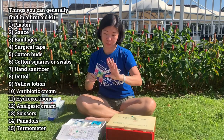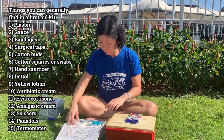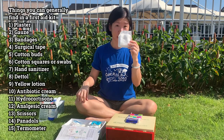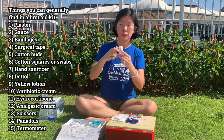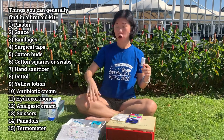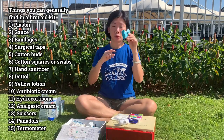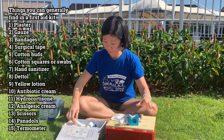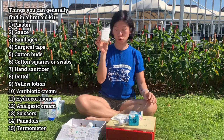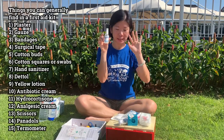First up, it's a plaster, basically for small wounds. For bigger wounds, to cover and protect bigger wounds. This is a bandage, basically to wrap your arms, your head, or your leg if you're injured. Surgical tape to tape the bandage. Cotton buds, cotton squares, or cotton swabs. Hand sanitizer to clean those hands.